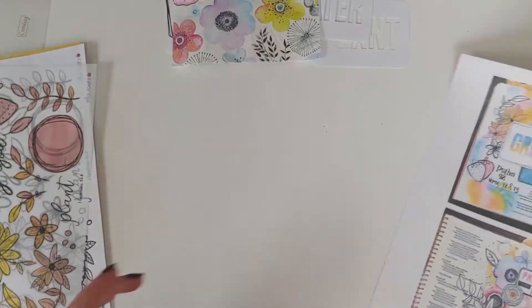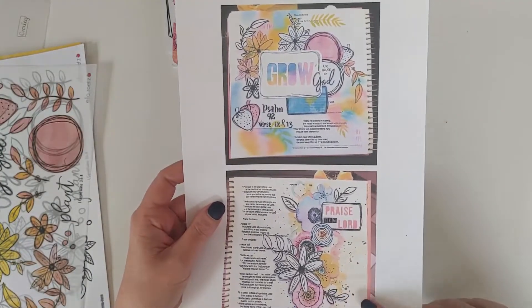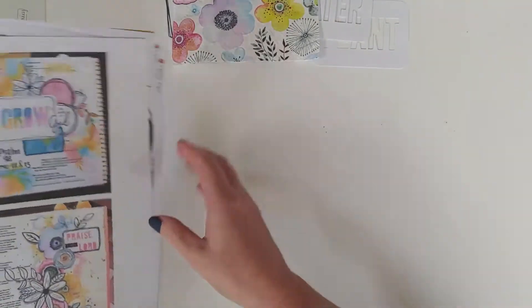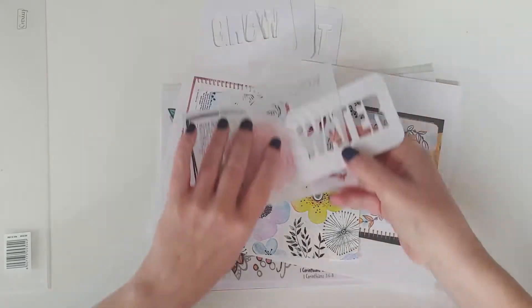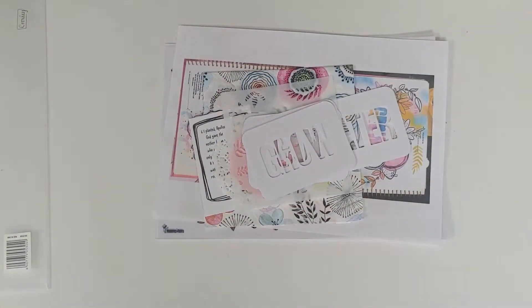She does give you some inspiration pages of what you can do with it. Now the physical kit is sold out — it was a limited edition — but she does have this available as a digital. So I will put the contact details and go have a look and support. Thank you all for watching.